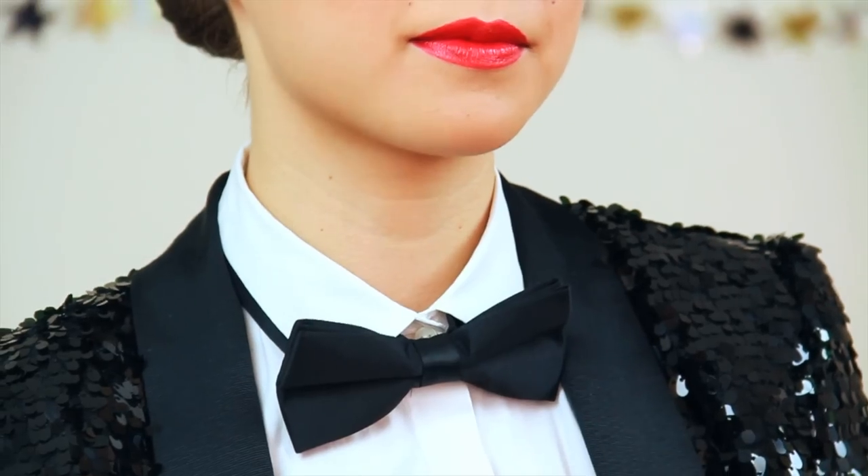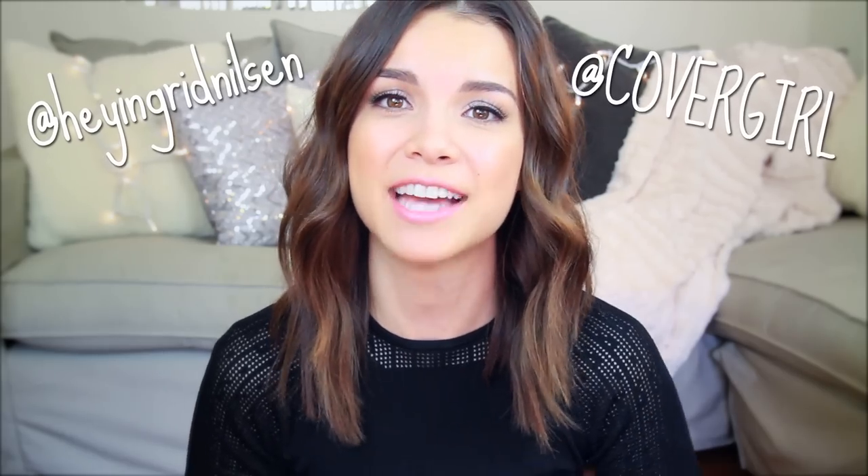Now that you guys have seen all of my outfit ideas, I need your help deciding on what I should wear for New Year's Eve, so make sure you tell me what your favorite look is down in the comments. I'll be posting the one that you guys choose on my Twitter and Instagram, so make sure you follow me if you want to see which one I end up wearing. I am CoverGirl's Glambassador, and this year CoverGirl is going to be taking over Times Square with Cosmo for New Year's Eve, so if you want to see all of the behind the scenes stuff, make sure you follow CoverGirl. We want to see your New Year's Eve looks, so send them to me and CoverGirl using the hashtag colorful countdown.